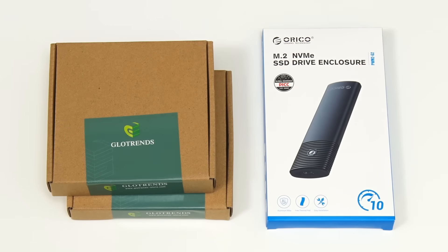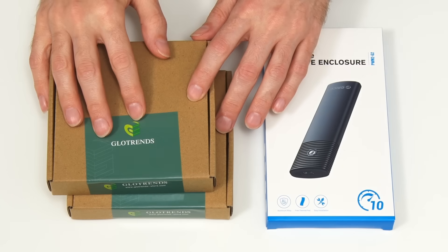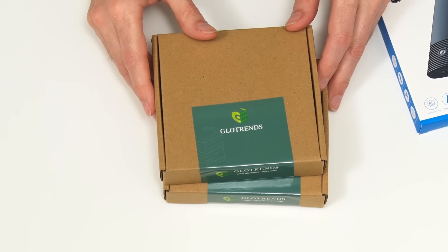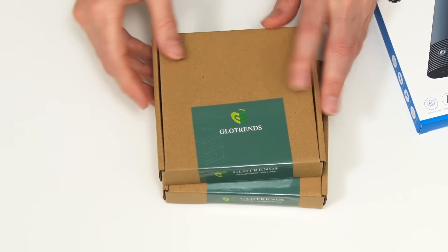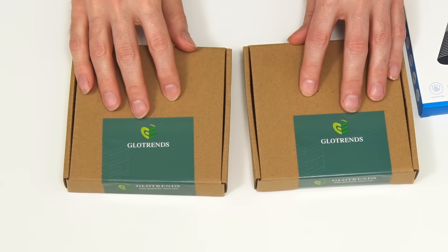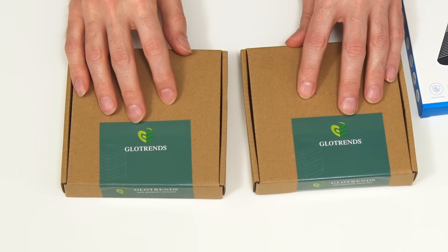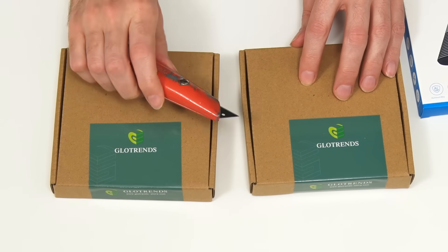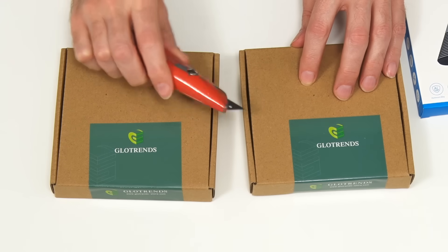With all this noted, let's do some unboxing and we'll start with the PCIe cards I purchased, which illustrate the kind of hardware that's available. These are from Glow Trends and both of the cards here have one PCIe NVMe M.2 slot. Let's bring in Stanley the knife, open them up and take a look.